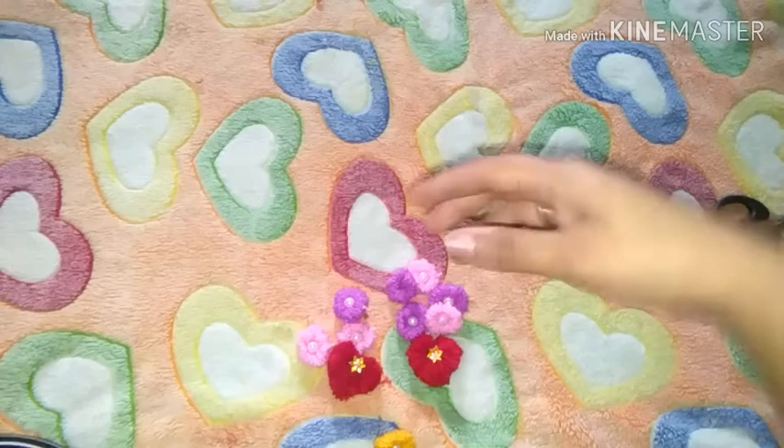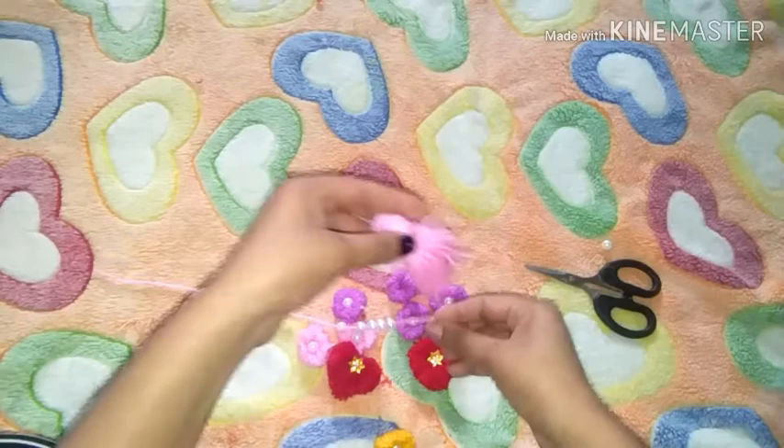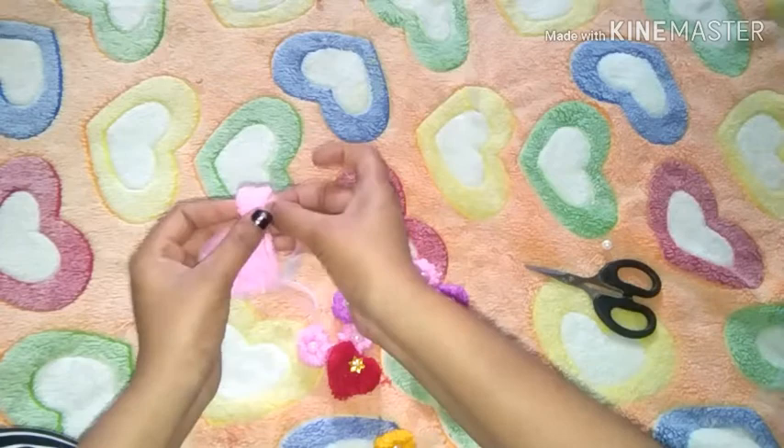Now go ahead and put the pin, wear the pin and pull the pin and do the pin again. Let's put the pin in as a pin.